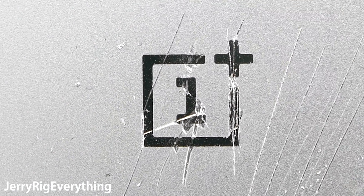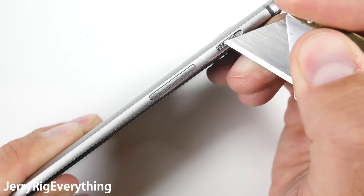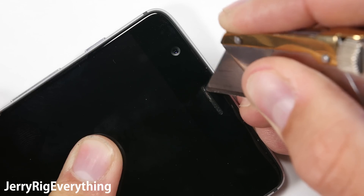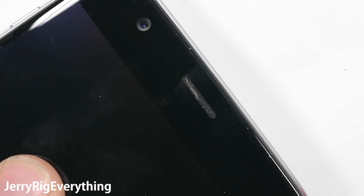So far this device is a champion. The volume button, alert slider, power button, and even the SIM card tray are all made of metal, so there won't be any warping of plastic buttons like we saw with the old Evo phones. Even the speaker grill is made of metal. Little things like that add up when making a quality phone.